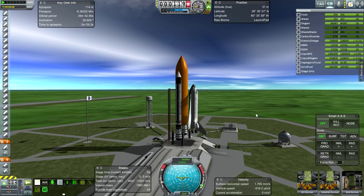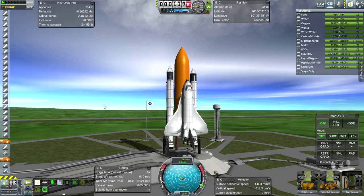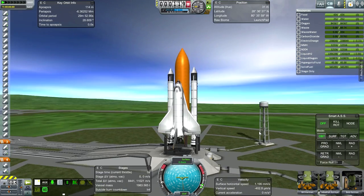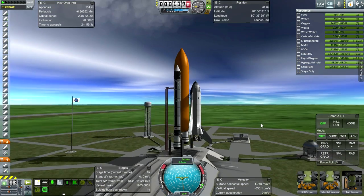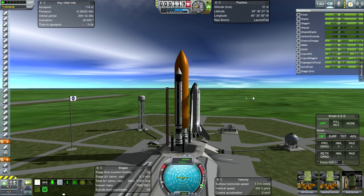Here we are at Cape Canaveral. You'll have to forgive the lack of really elaborate launch clamp placements because our launch towers — frankly, we don't have enough space on the pad, things would be flopping all over the place. So I had to be spare about it. We are using the Saturn V launch clamps from the FASA pack.